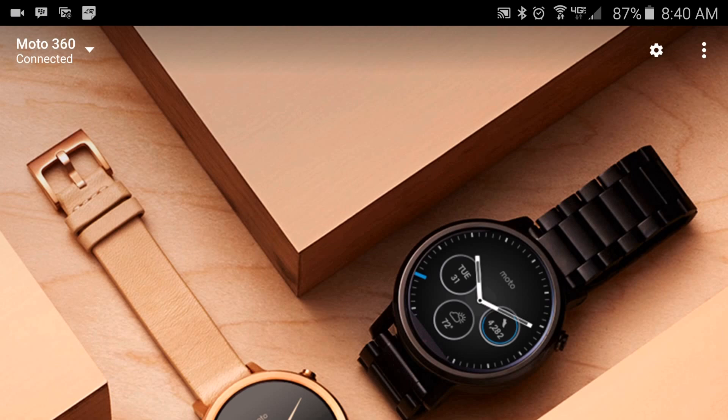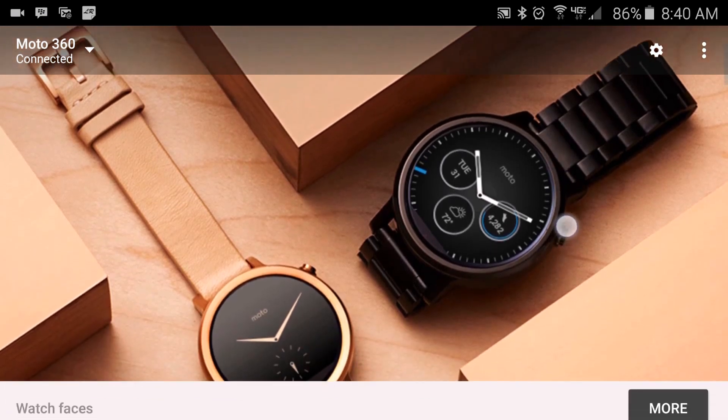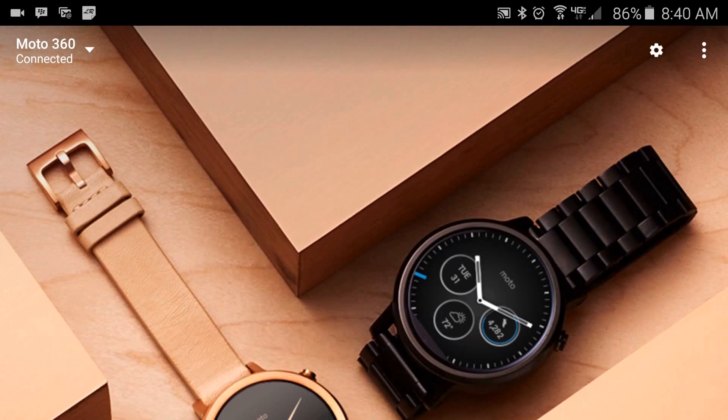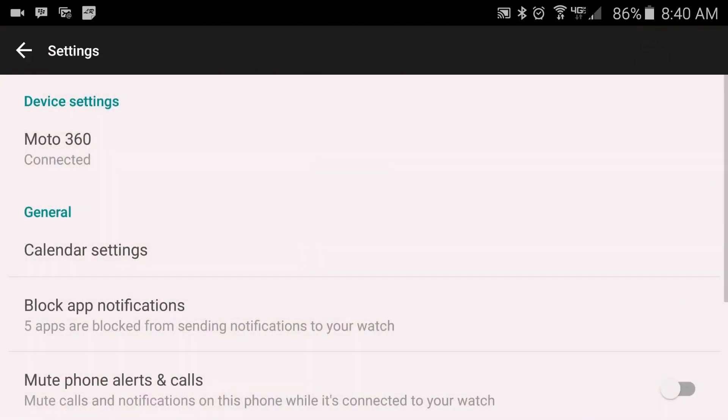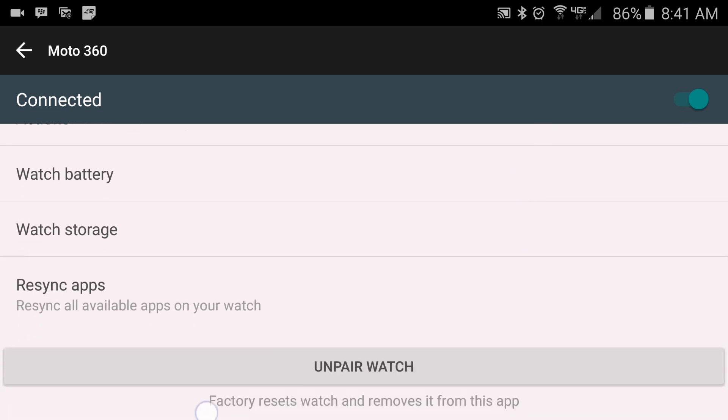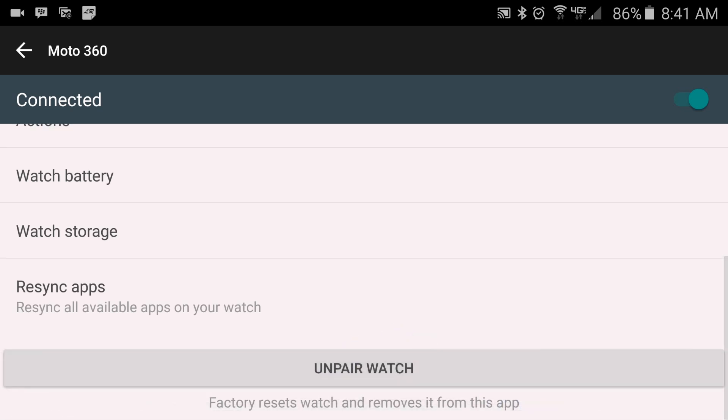Or you can go through the Android Wear app right from your phone. Once you're in there, tap on the gear icon, then tap on your watch device name, and then scroll down to the very bottom and tap on 'unpair watch.' Once you tap on that, it will ask you to confirm and then it will do a factory wipe on your watch.